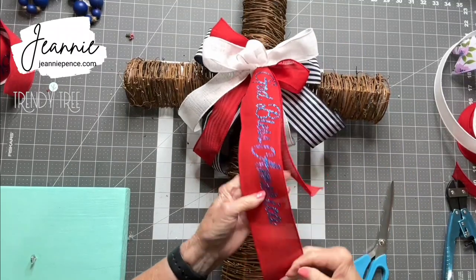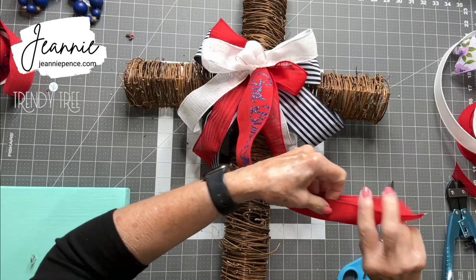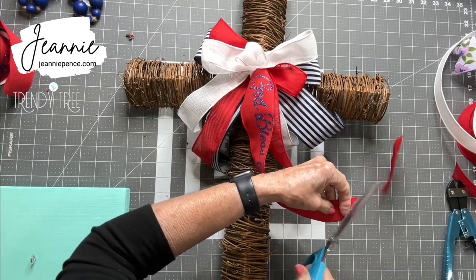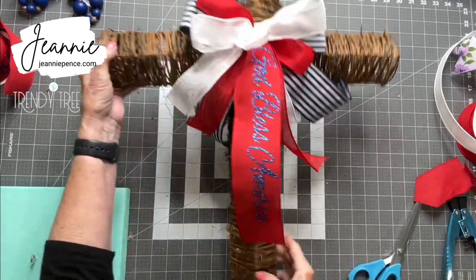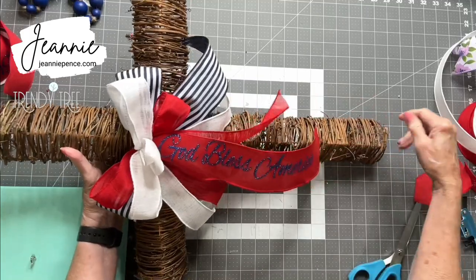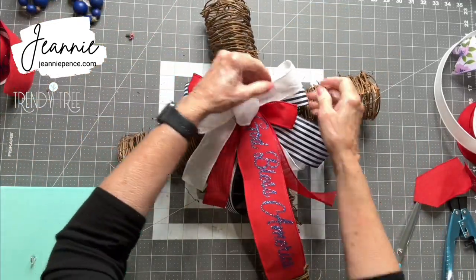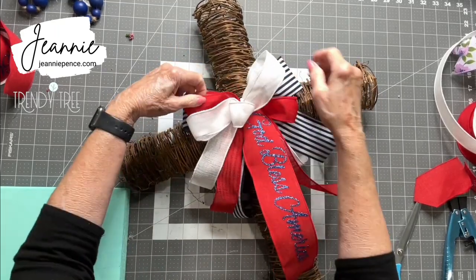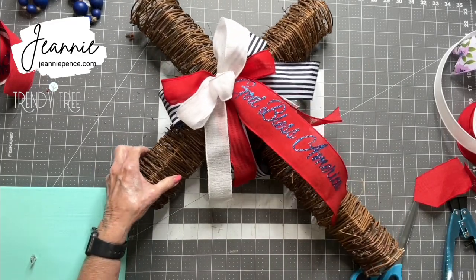Okay, I think I can go ahead and cut that off right along there. I think that's pretty — I think that's all it needs. I'm not going to put any flowers on it. I'm just going to go with just that bow. And I'll put it in the living area and see how it looks.